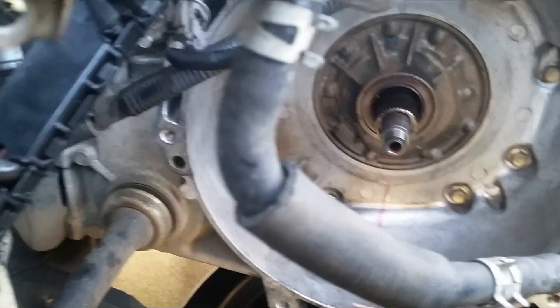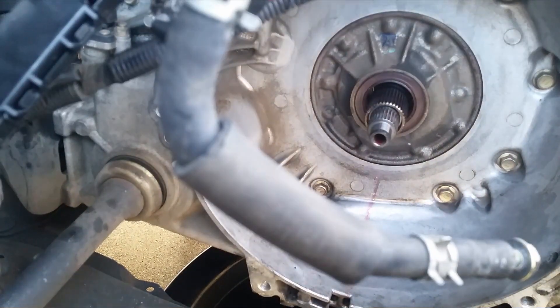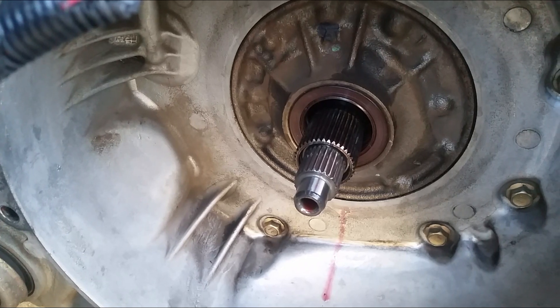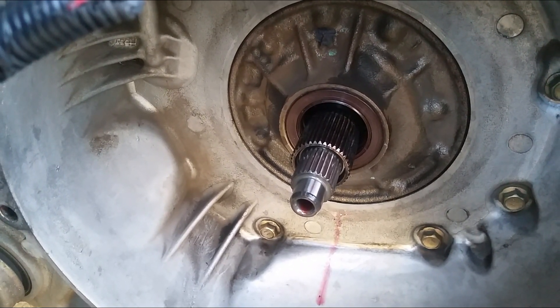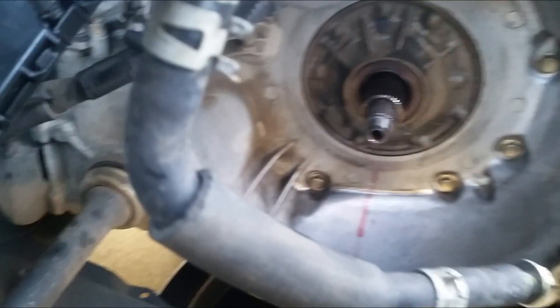It went around $13 for an OEM Toyota seal. A lot of times, most likely you can't get it from the dealership on the first day — they've got to special order it. I got mine on the second day. Not too bad at all.